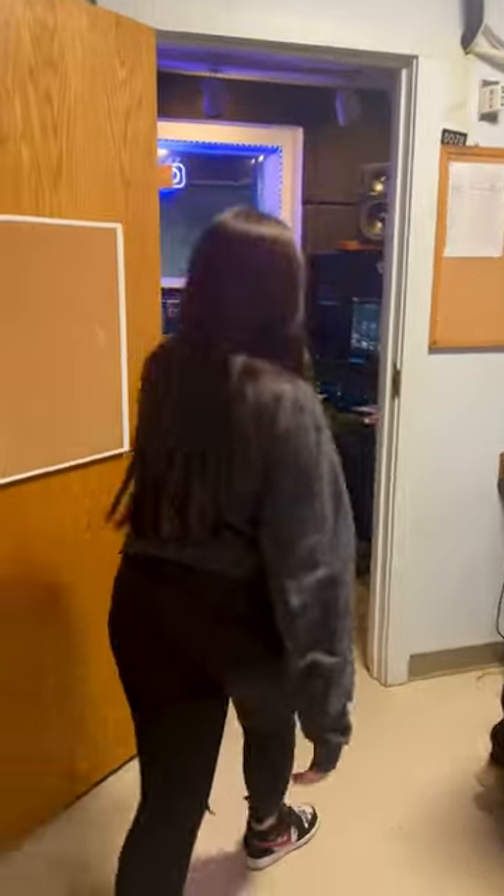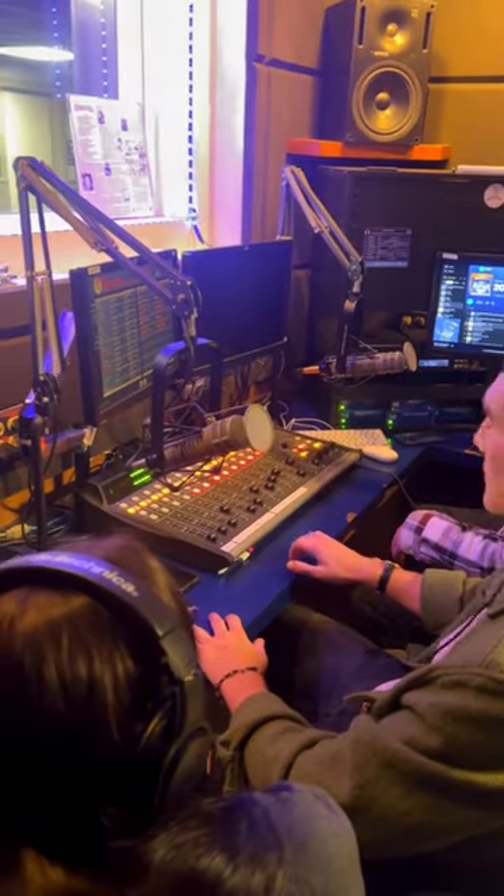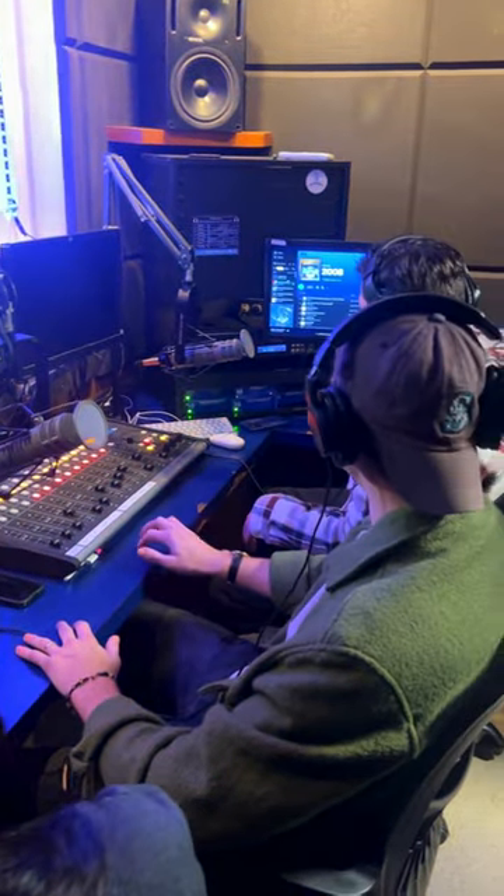If you want to follow me into the actual soundproofed studio, here it is. It's with cooling gear. This will be where you would be doing any of your shows, any of your recording, any of that.